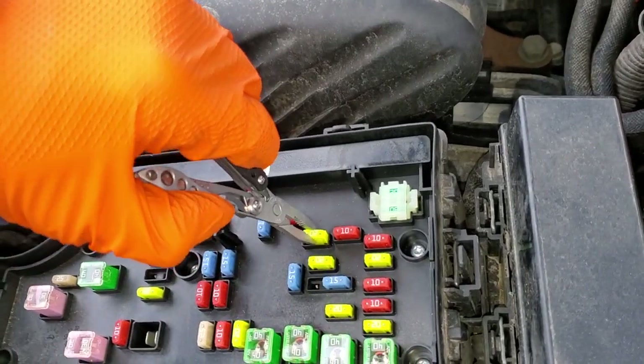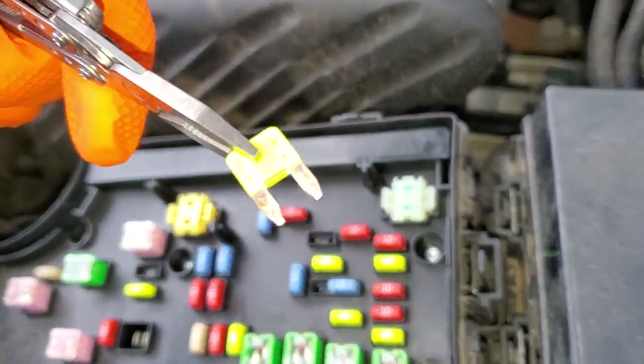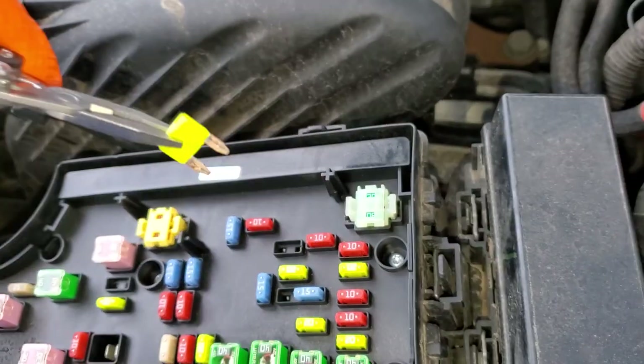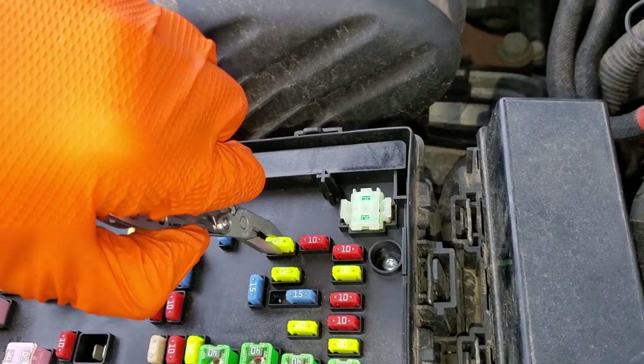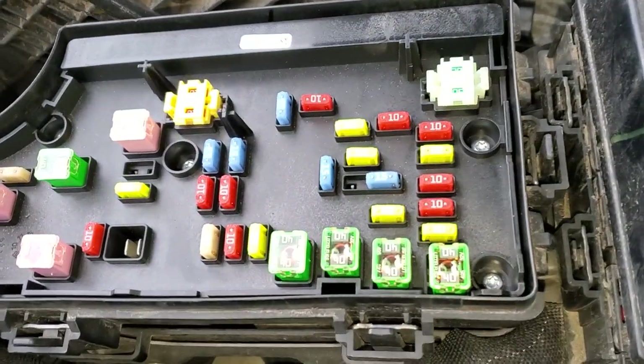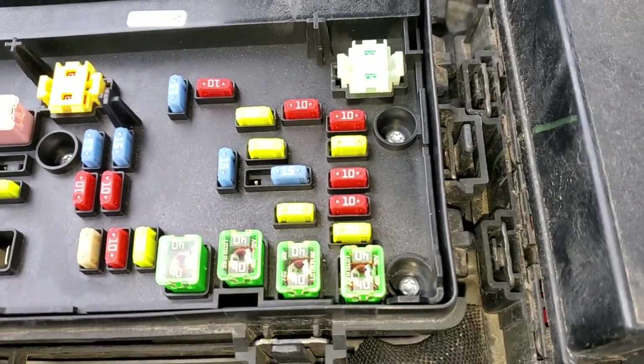The first one we'll look at is this 20 amp fuse right here. You can pop that out — the fuses are translucent, so you can actually look through them and see if they're blown or not. This one's good to go. That's going to be for the outlet that's in the front, aka the cigarette power outlet, or the cigarette lighter.